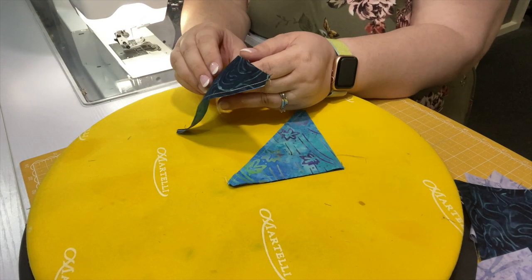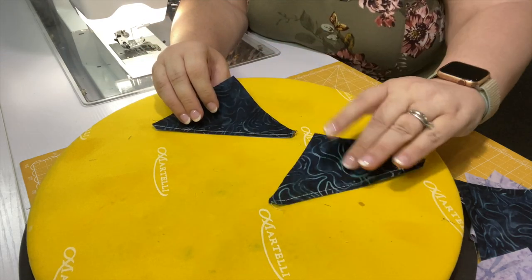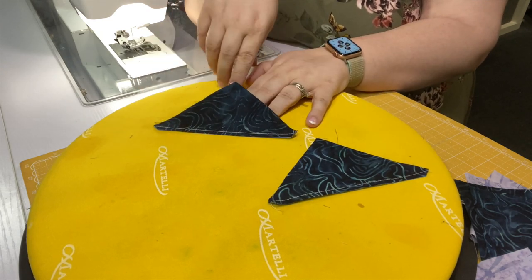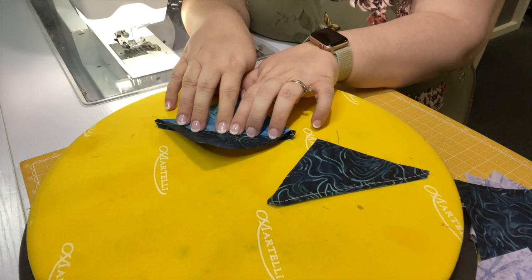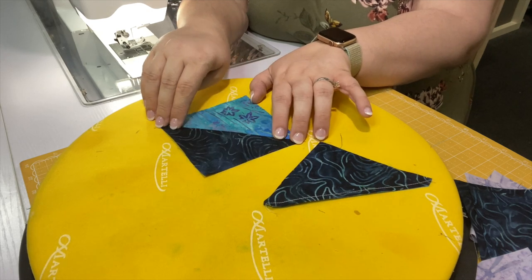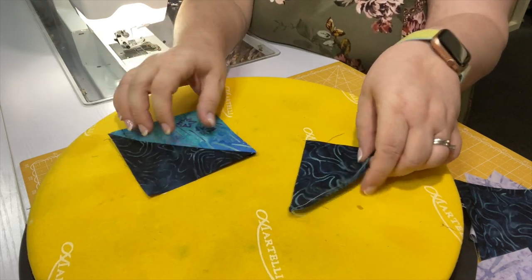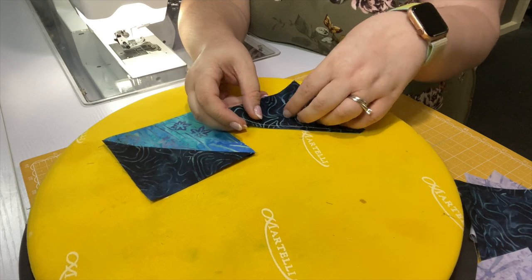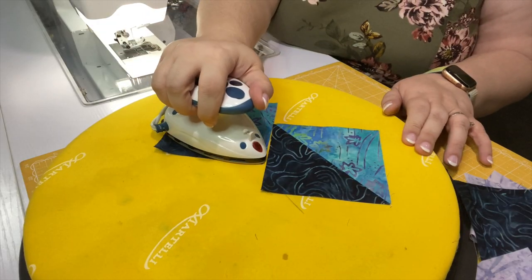Now we've got our two half square triangle units and we want to press them towards our fabric E, which is my darker fabric. So I'm just going to lay my half square triangle units on my surface, put my finger in between the two layers, make sure that fabric E is on top, and push it open and lightly tap down and crease it with my thumbnail so that it lays a little bit flatter. I find with batiks you can finger press them quite nicely. But even though you can finger press them, it really is worth the time to take a hot iron and just set it on that seam because then you're going to get the block to lay even flatter.